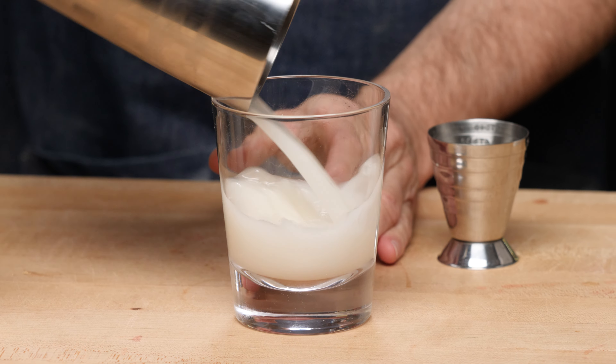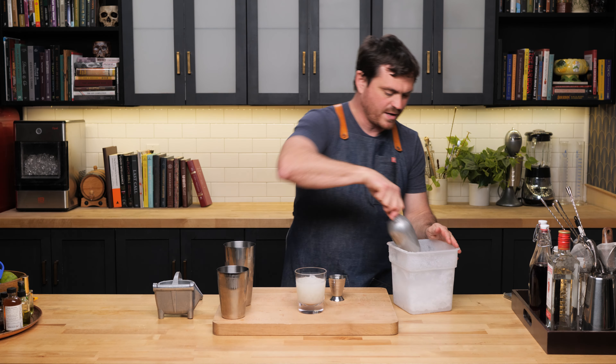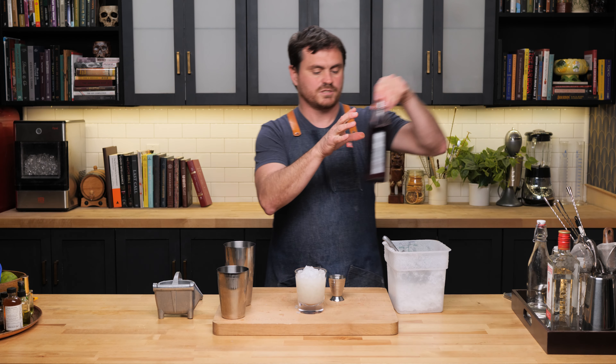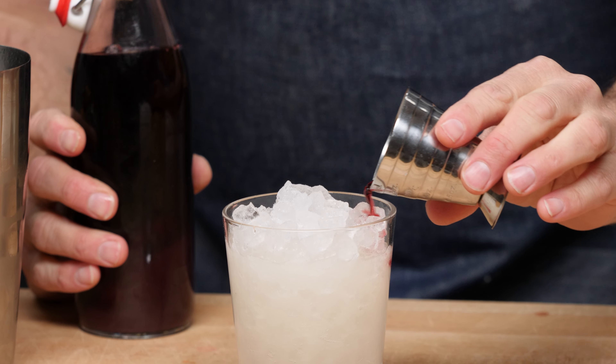And we're just going to do an ungated pour right into the glass. Dump it right in. Fill with pebble until it's just about full. And we're going to take our creme de mure — half an ounce of our creme de mure — and just put it on top like so.